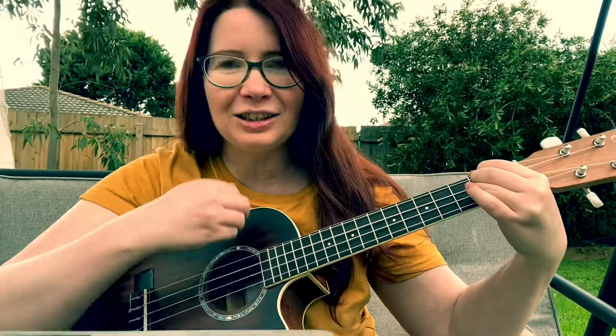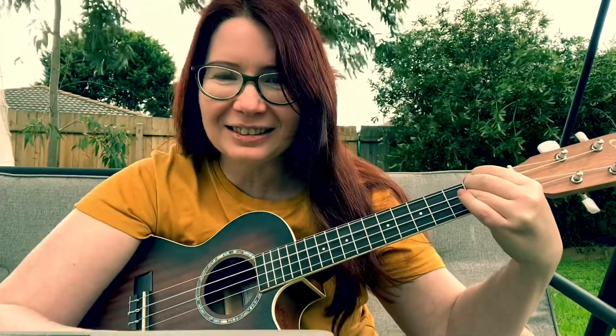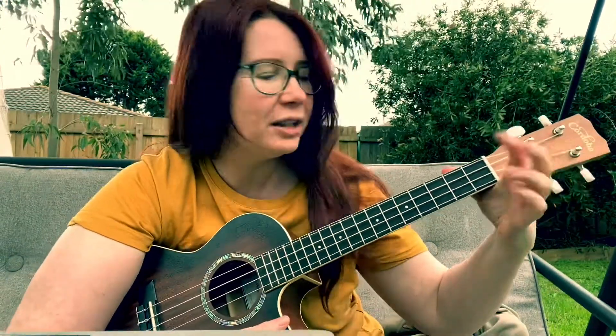Are you sleeping? Are you sleeping? Brother John, Brother John, morning bells are ringing, morning bells are ringing, din-dang-dong, din-dang-dong. See, very easy — just one chord.